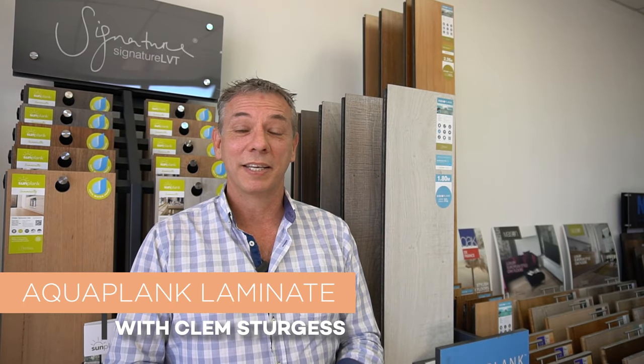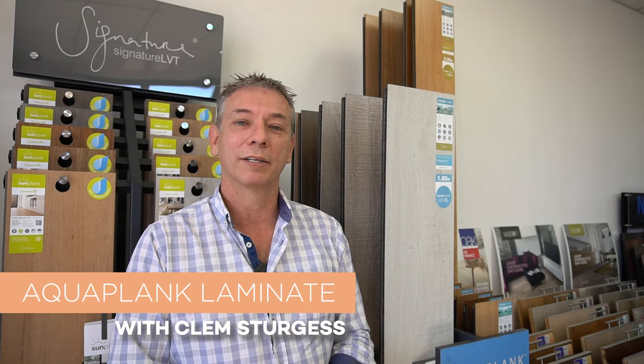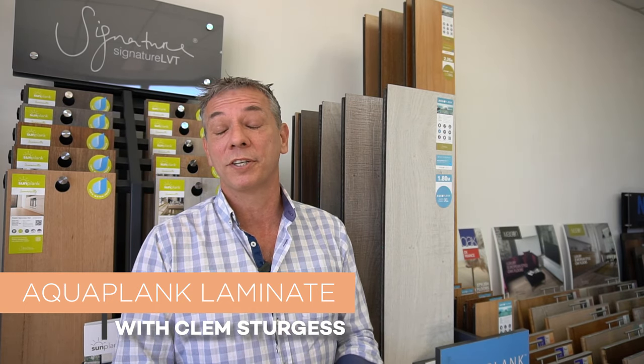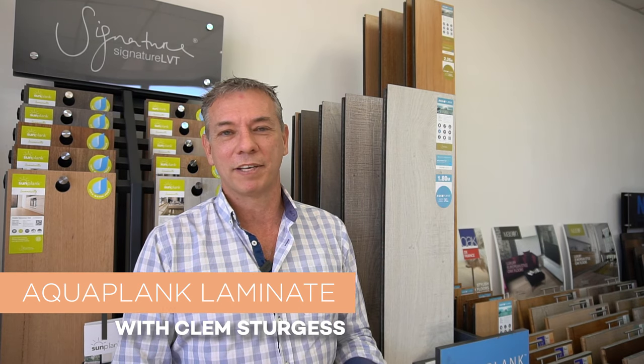Hi, my name's Clem Sturgis. I'm here today on behalf of Online Flooring to have a chat to you about the AquaPlank product, which is a laminate that represents the latest generation of laminate flooring. It features a highly moisture resistant core and is a much further development of the original laminate category.